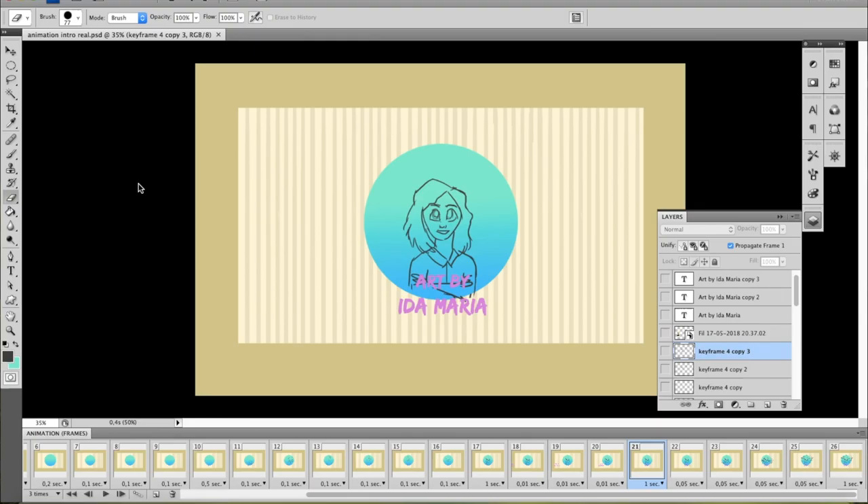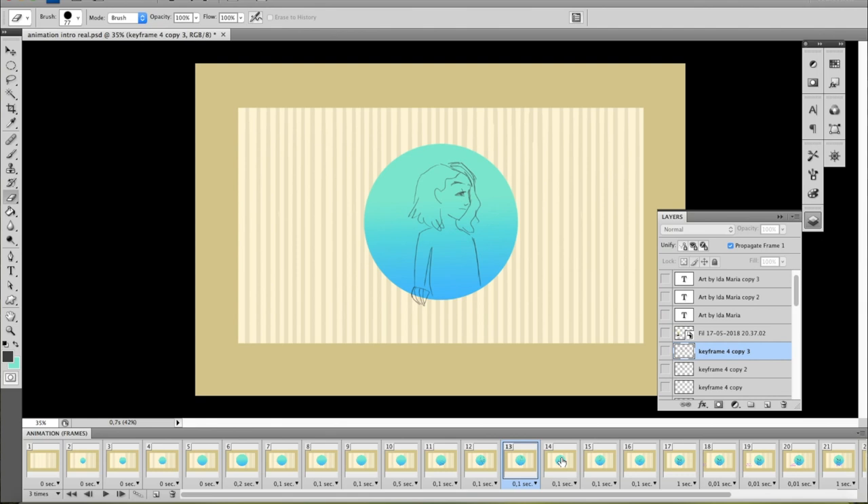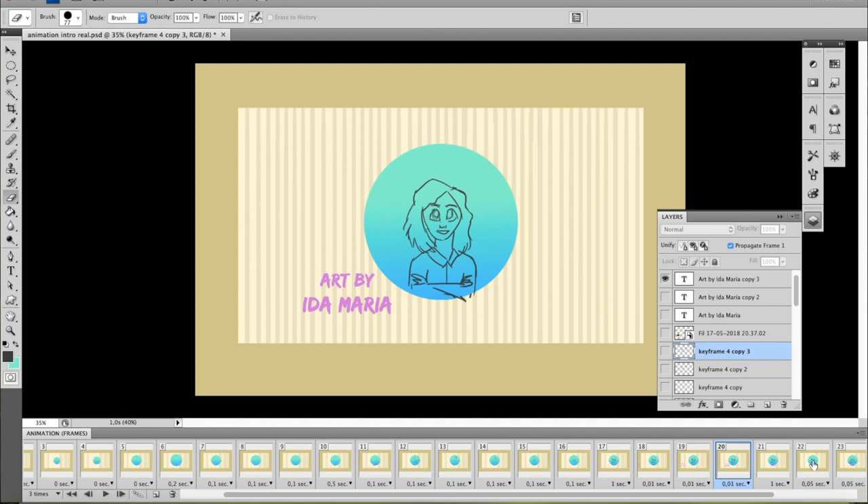Let's get straight to it. We're in Photoshop right now and you're probably sitting there like 'oh my god, what happened to Photoshop?' — yeah, that's because I have an old model and I don't have a timeline, which kind of sucks, not only because it would be much easier to use a timeline, but also because most animation tutorials are about the newest models like CC, CS6, or CS5. Anyway, let's get back to the animation.